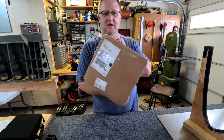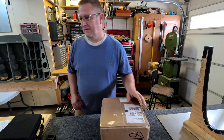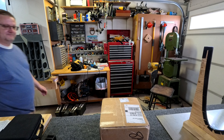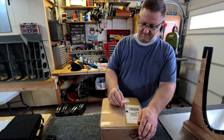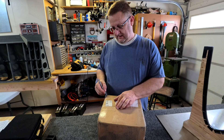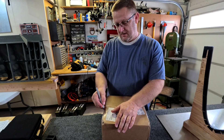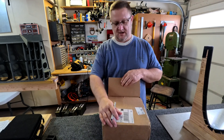Look what I got! I need to open it up. I will give you guys a guess — you can guess what it is. Make your guesses, put them in the comments, and we will see who is right.